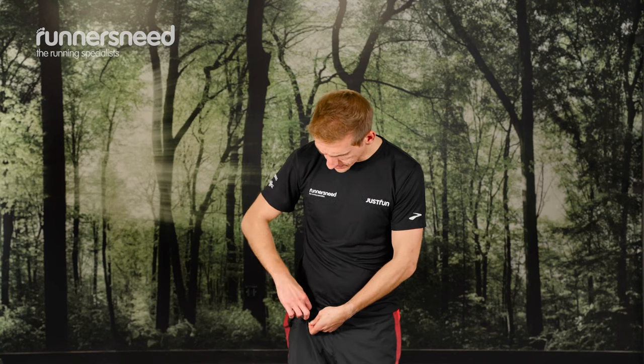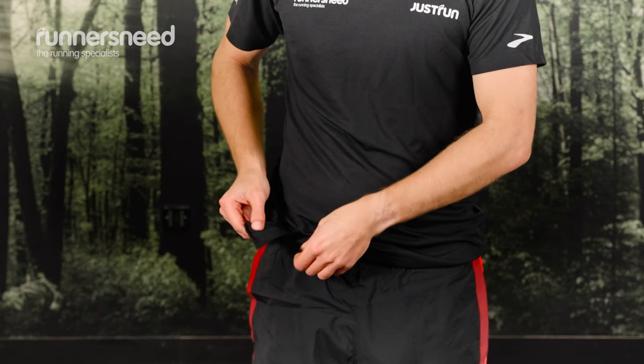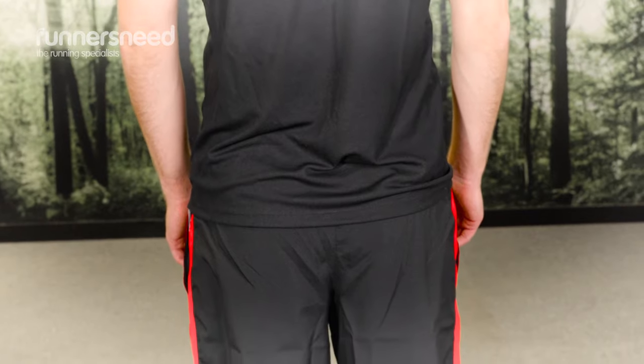They have a key pocket just here so you can stow away your key and keep it safely, which is really useful. Also they're a slightly longer length which is good for coverage, and finally there's two decent side pockets on either hip.